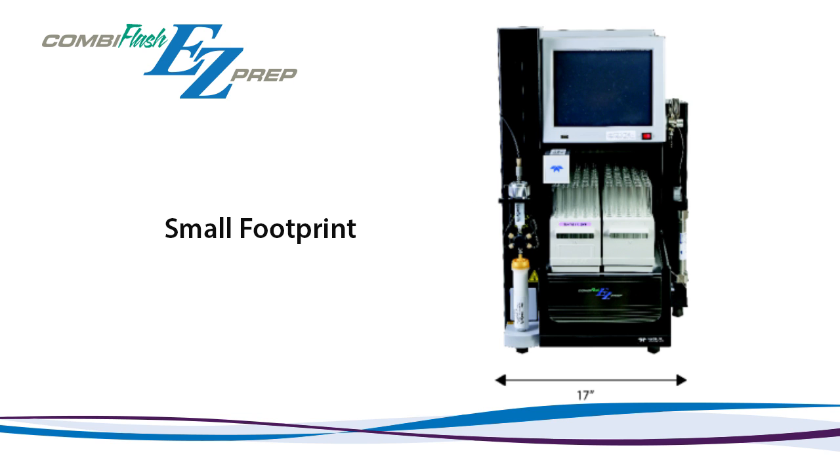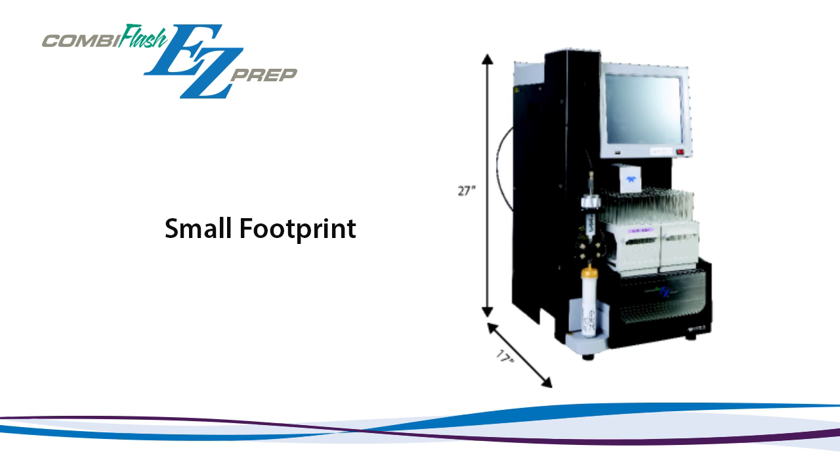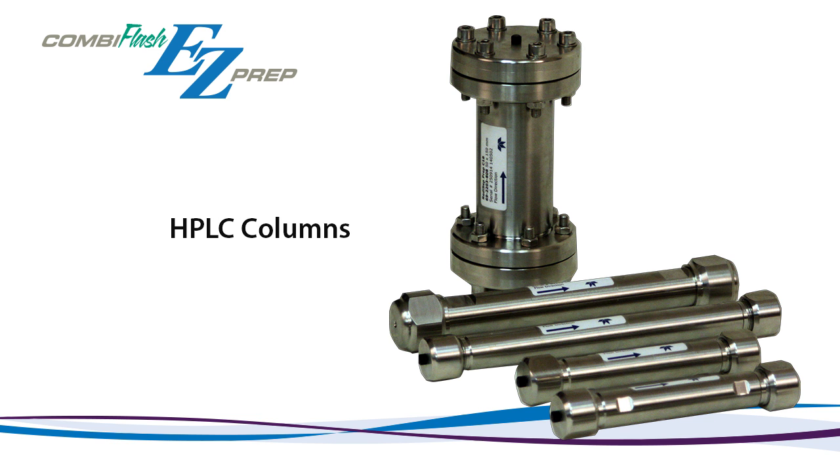At just 17 inches wide and 27 inches tall, the EasyPrep system consumes minimal space on your lab bench or inside your fume hood. With the release of our new system, Teledyne ISCO has developed a complete line of ReadySep prep columns for use in high-pressure preparative chromatography.